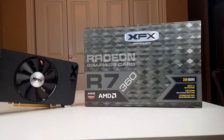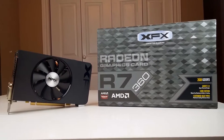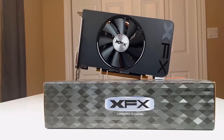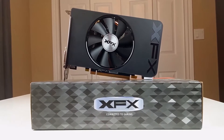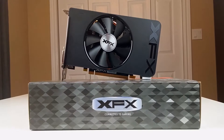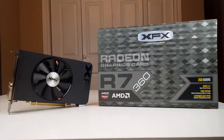I had no intentions of making a video review of this GPU, but that was before the fan on my HD 7950 died, leaving me without a graphics card for my main computer. Now I could have ordered up a new card, waited a few days for delivery and then got back up and running, which I thought was my only option, but then I remembered I had this XFX Radeon R7 360 on the shelf, which I had purchased for another build.